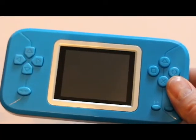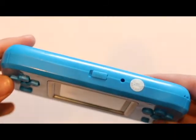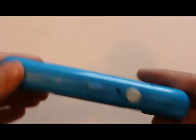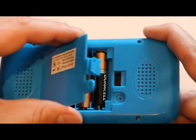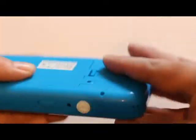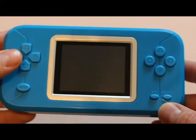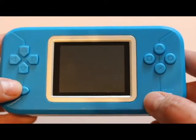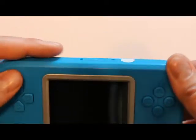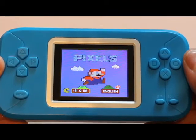Alright guys, I'm back to do a quick close-up. Again, this is your power button on the top. On the back you have the cover for the batteries — three triple-As. No buttons on the sides. You have your d-pad on the left, and on the right you have your reset, select, and sound buttons. We'll go ahead and turn it on.